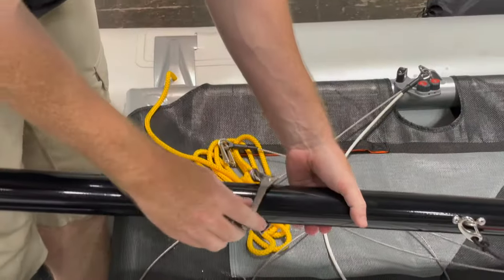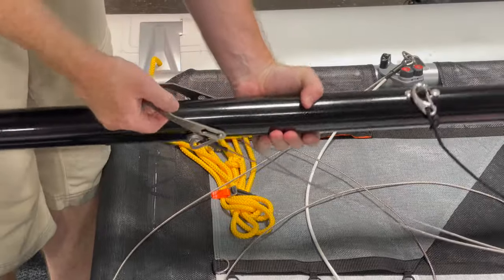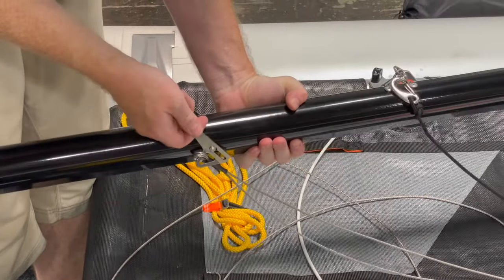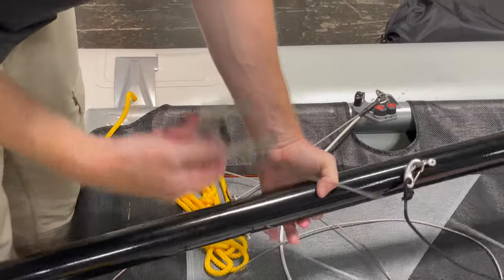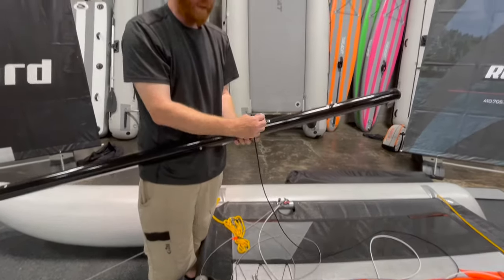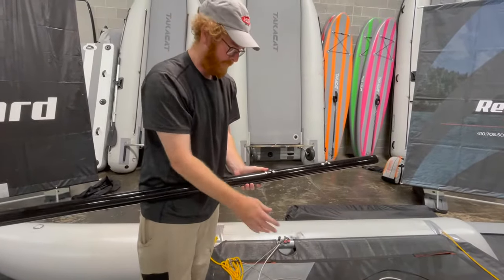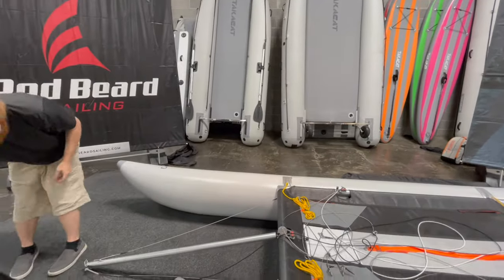Now you've got this little Frankenstein wire setup. This just pushes forward — this is when it's typically down, like this. Push it forward to these holes, pop that one out, pop that one out until they're free. Then disconnect the forestay right here, and now the mast is completely off the boat. We're going to sit this aside and put these mast sections into their bag.